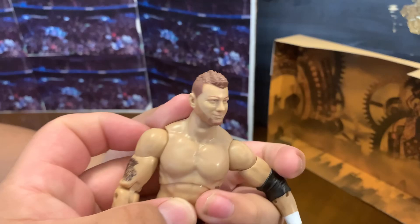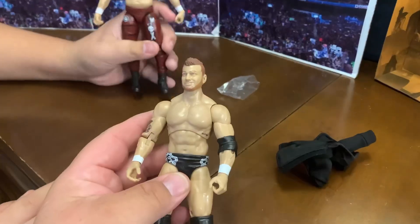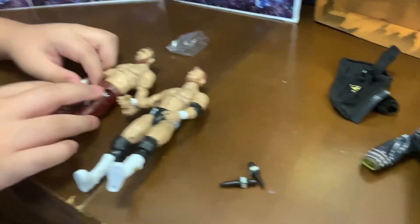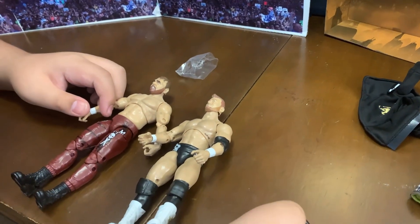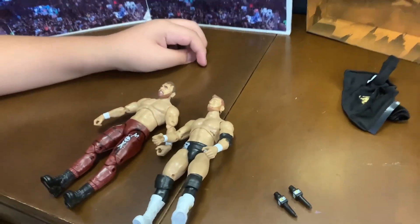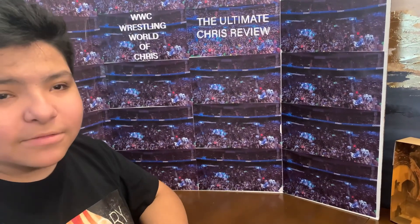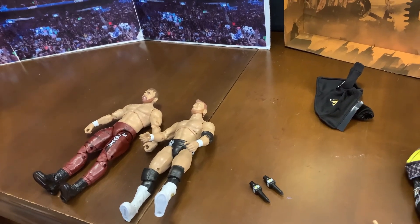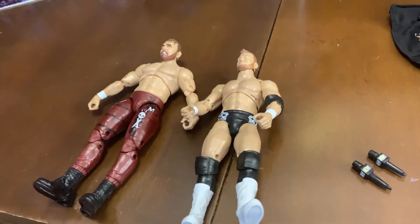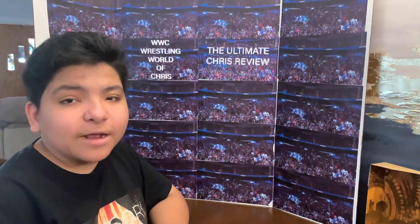Now you have MJF and Jon Moxley in your collection. So MJF is right there, and Dean Ambrose right there — comes with three interchangeable hands and two microphones. You know what it's missing? The championship belt. Weren't they fighting over the championship belt? So where's the belt? I went to Target and bought these and they didn't come with the belt. Well, they're overall pretty cool — they'll probably get better. Like and subscribe, see y'all later, bye.